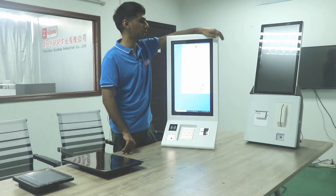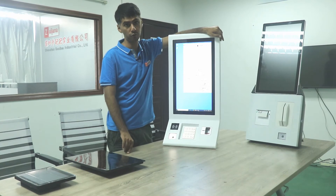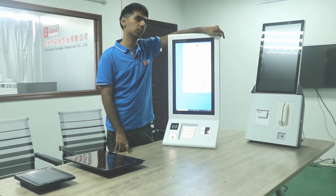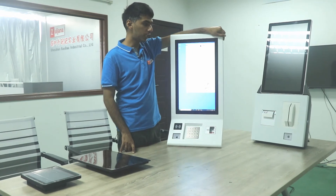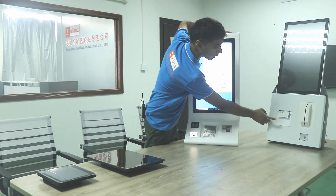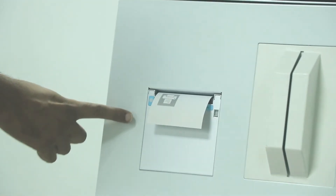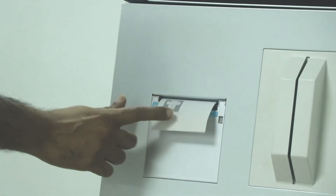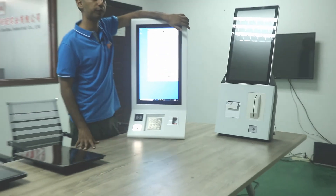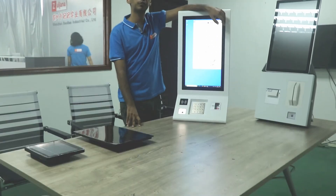It comes in different sizes. If you want a bigger screen — 32 inch, 43 inch, or 55 inch — we can do those sizes for you. It also comes with an optional thermal printer, as you can see in this kiosk. If you want to print receipts, we can add a thermal printer for you.